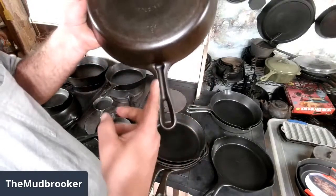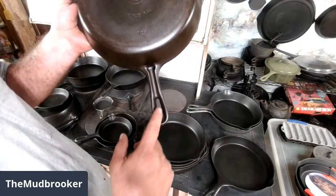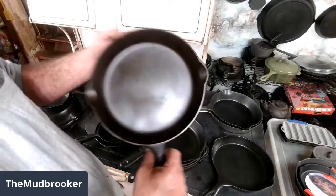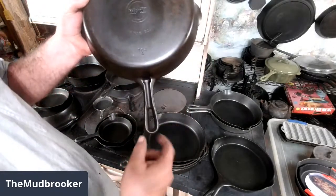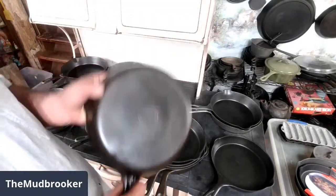They made these the last couple of years before Griswold shut down in 1957. So this is from around 1954, '55, '56, '57 in there somewhere — right at the end of Griswold's production. They're a nice pan — nice and light. It's kind of neat: you can put together a set of the small logo skillets that have all three styles of the handle on them.